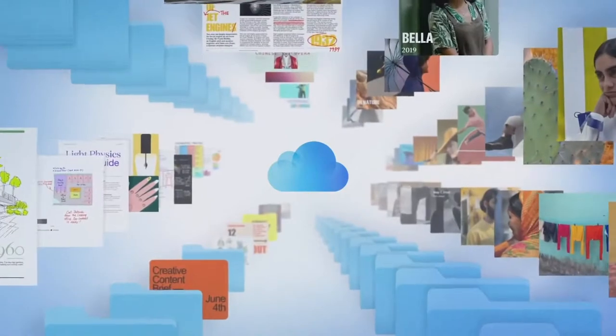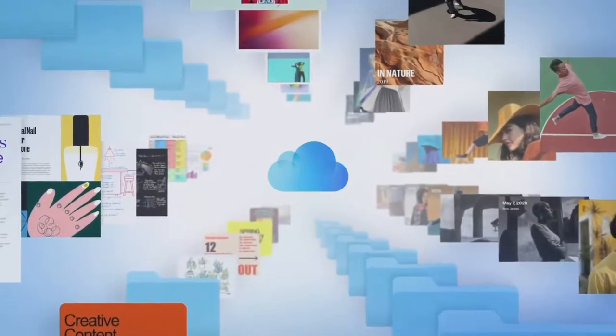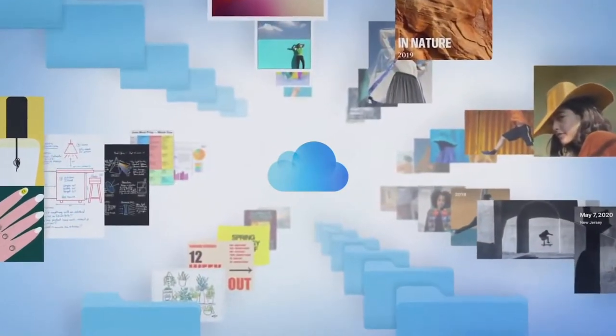Today, I'm excited to introduce Apple One. Apple One gives you and your family all the services you love in one simple plan. It starts with iCloud — the essential service that safely stores your personal photos, videos, and files so you can access them from anywhere.